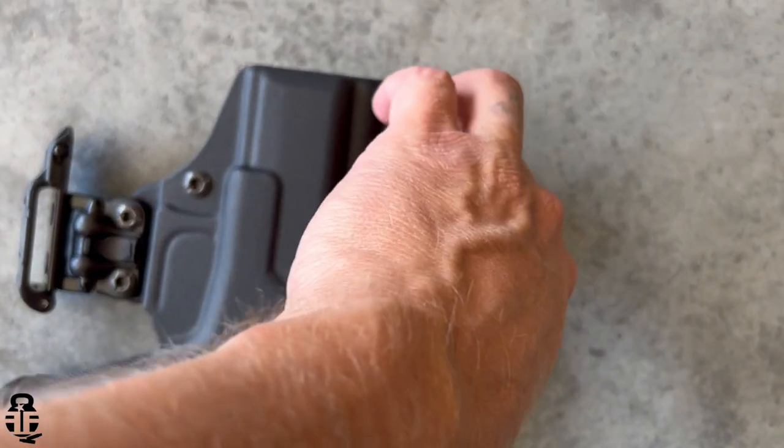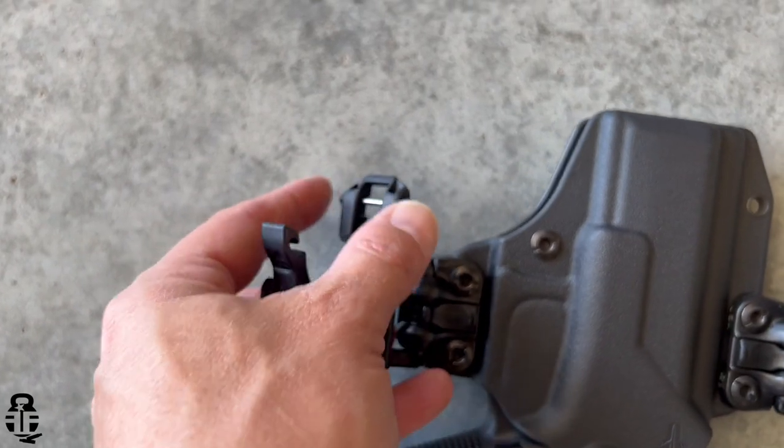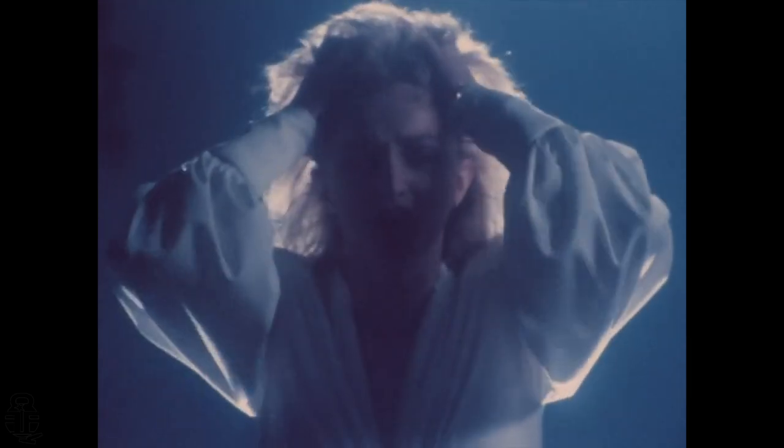They do a really great job at securing the firearm and decent job for concealment as well. So let's talk about this one — it is called the Total Eclipse 2.0. I have to say, Blade-Tech, please change the name. It's a great holster and I really think it's going to serve a lot of people really well, but the name makes me think of a certain Bonnie Tyler song. Please change the name — I kid, I kid.